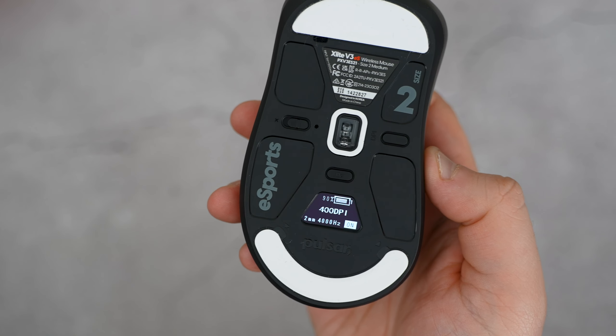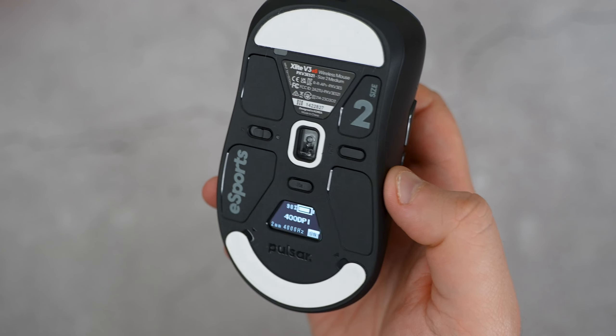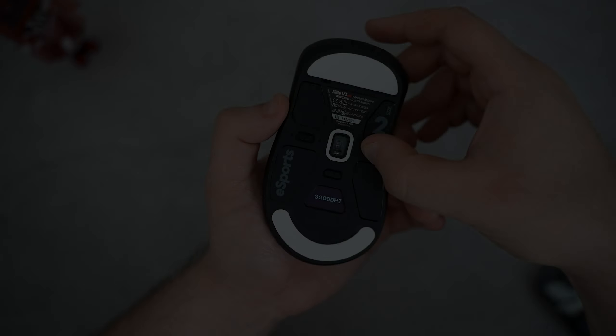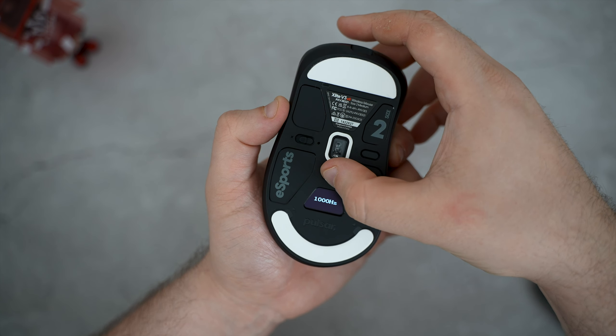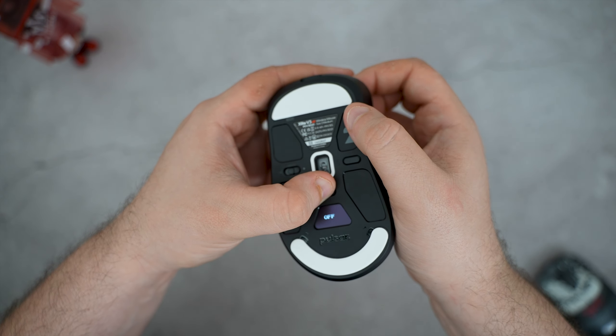Beneath the mouse you have your normal wireless switch and DPI button, but this time they added a hertz button as well as a small OLED screen that will vibrantly deliver all the information that you need. To switch your polling rate and DPI, just press the dedicated buttons. If you want to turn on motion sync, simply hold down the hertz button and press the left click to set.